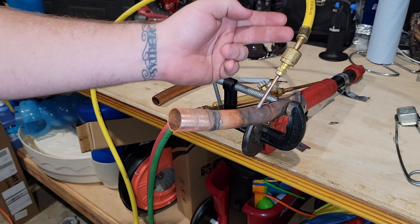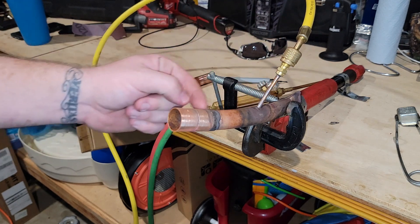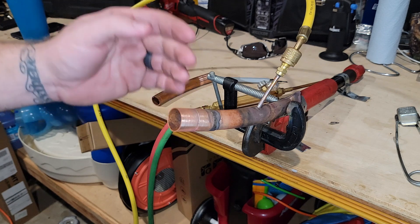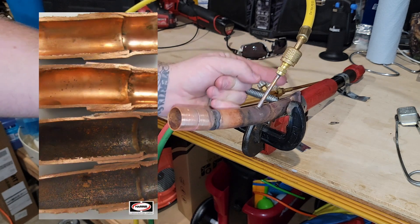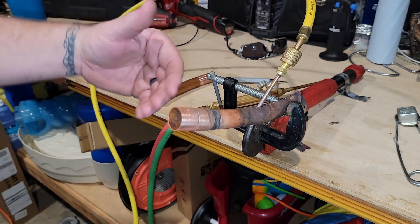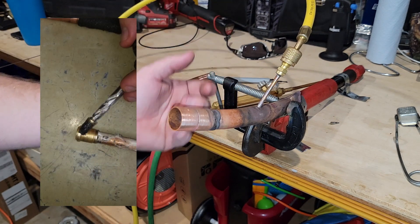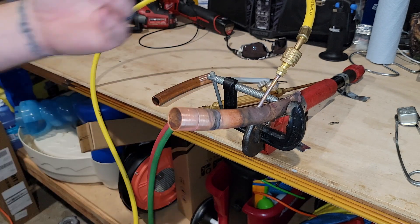The reason behind the nitrogen going through the tubing is you're actually removing the air from the area that you're applying heat. That will prevent carbon deposits from building up on the inside of the pipe. So when the refrigerant flows through the pipe, it doesn't pick up any carbon deposits that will block a screen at a TXV or a dryer inside the unit. So everything will be nice and pure.